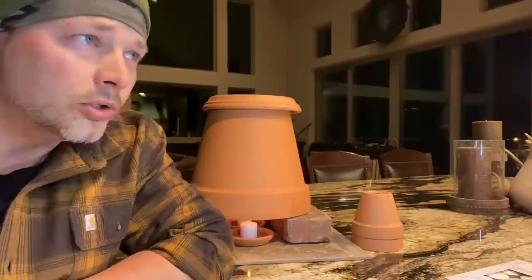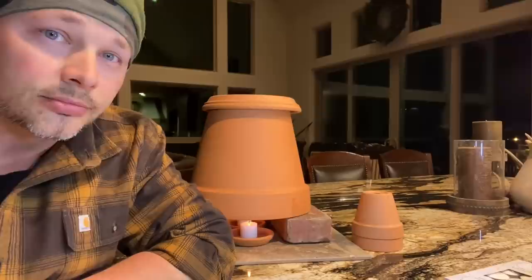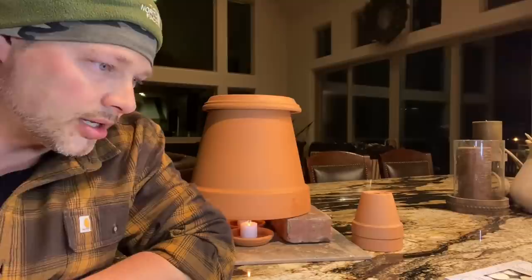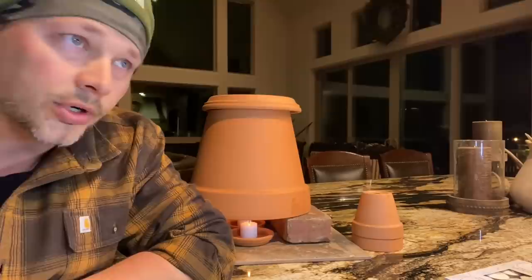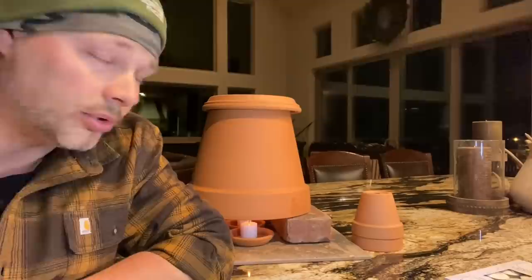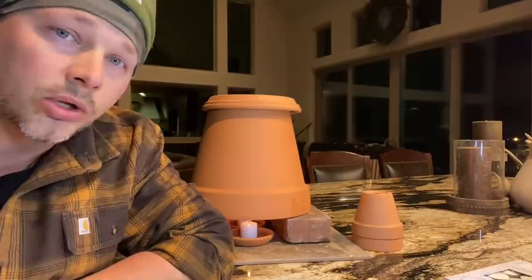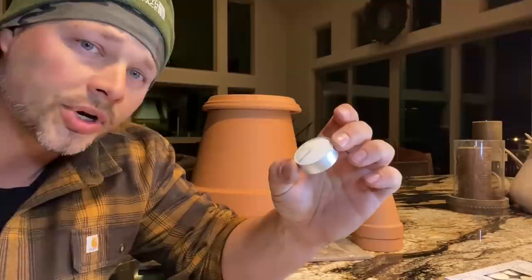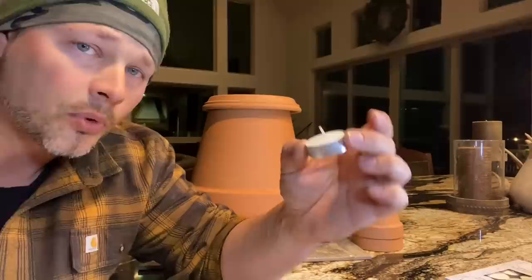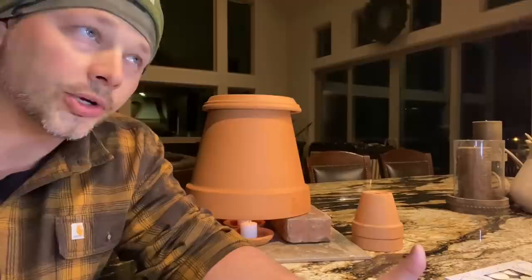This is an incredible thing to know how to do. Whether the electricity goes out or there's some kind of emergency and the power grid goes down — if it's 30 degrees outside, you've lost heat, your generator runs out of gas, but you've got a stockpile of candles and a couple of clay pots, you can make this and heat a small room. These little tea lights put out 40 watts each, so with four of them under one pot you're looking at 160 watts of heat.